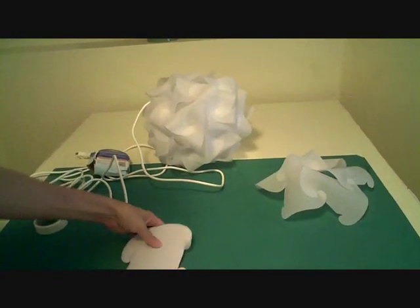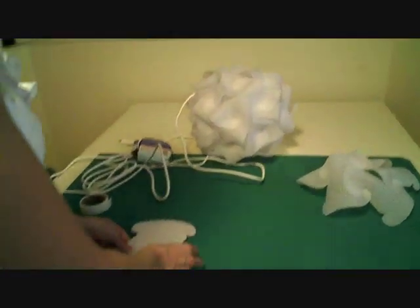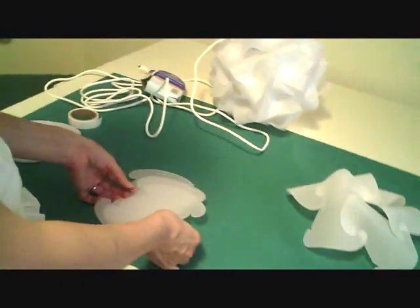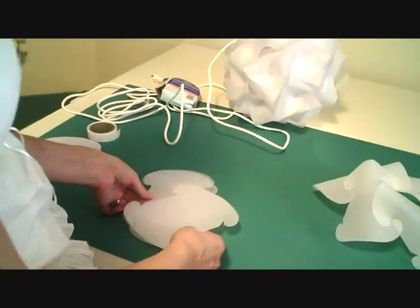Stack all of your pieces up so that they're all exactly the same direction. You're going to start with five pieces — you can set the rest of them aside for now. We're going to try to start with a piece like this. Since I'm using vellum and it's not the commercially produced plastic, I have a problem with slippage a little bit.